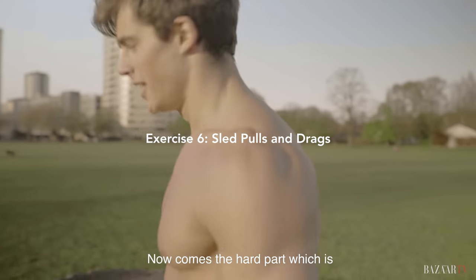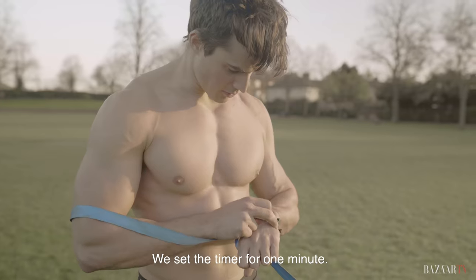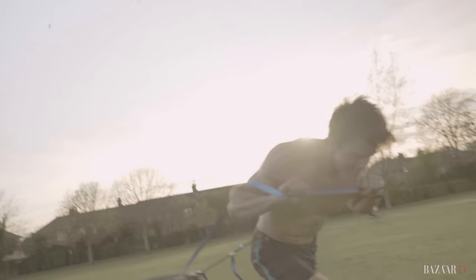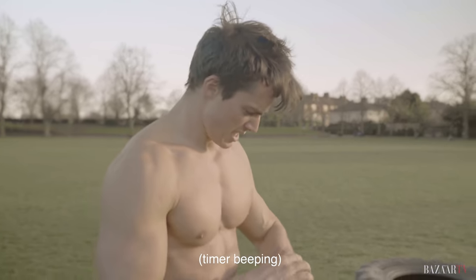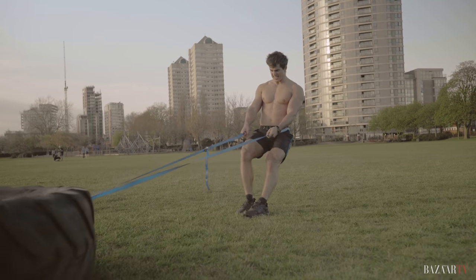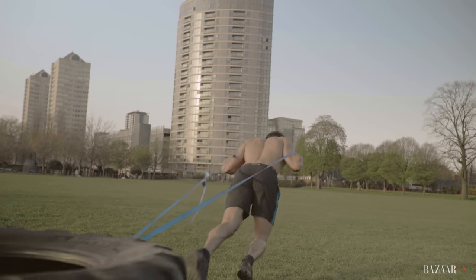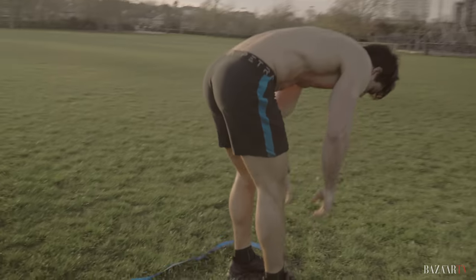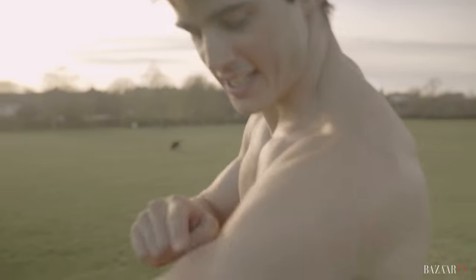Now comes the hard part — dragging the tire. We've set a timer for one minute. The straps are really thick on the skin.